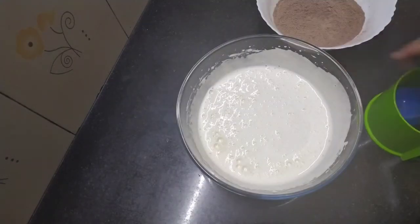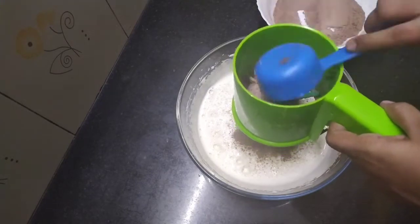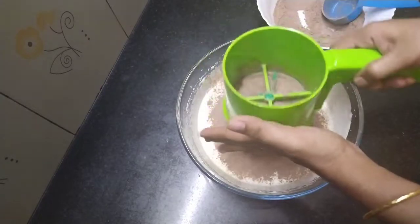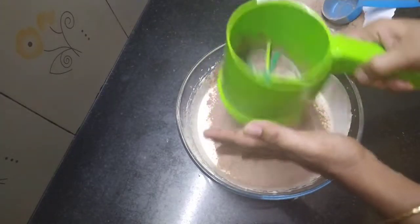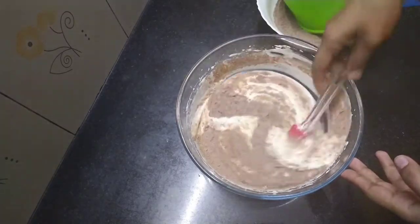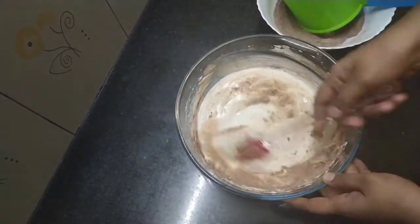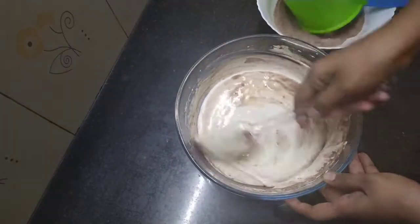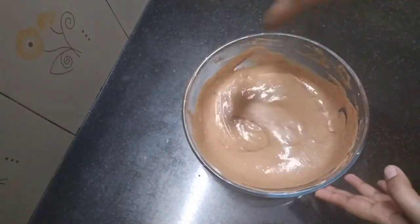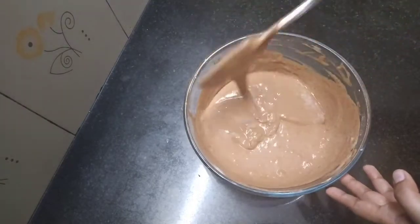I will add 1 tsp of flour to the flour mixture, pour it in a small amount, mix it into the batter. The batter is ready. I will put it in a baking tray.